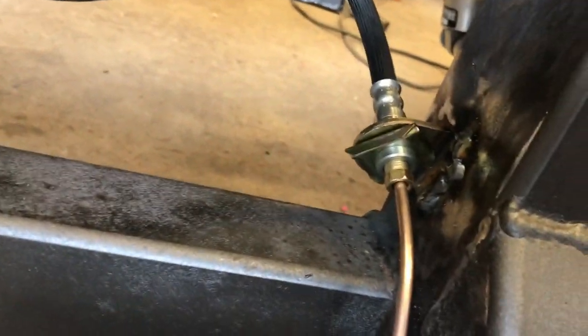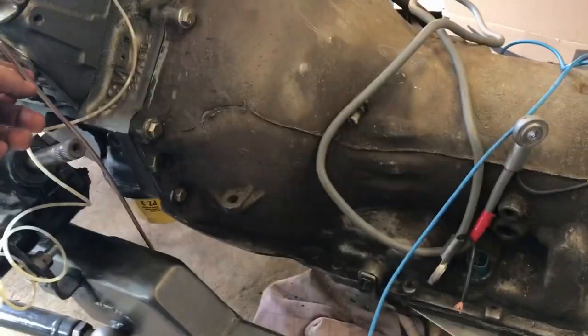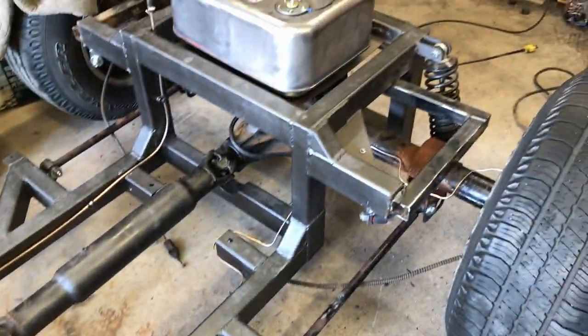This is my flexi pipe, welded onto a little tab there, and then it makes its merry way to the front, where it stops for now. Because now I can put the body on and start installing pedals, master cylinders, combination valves, all that kind of good stuff.